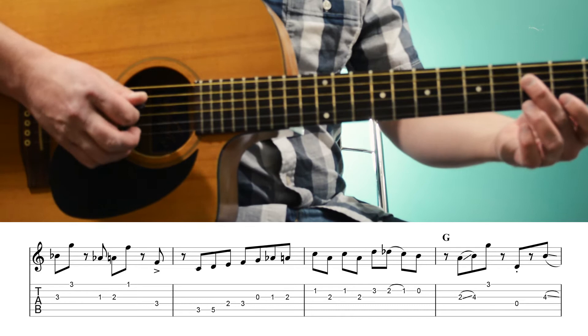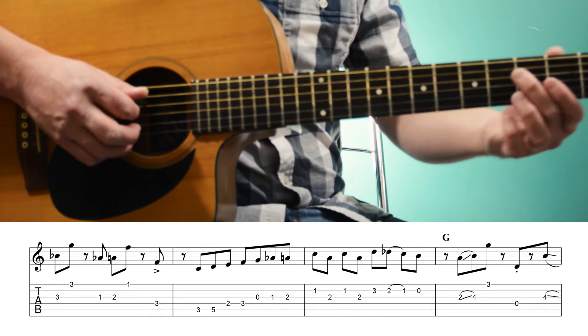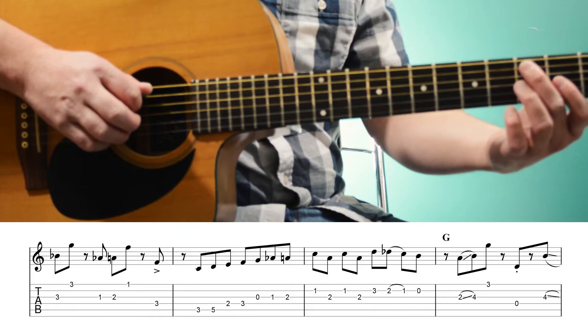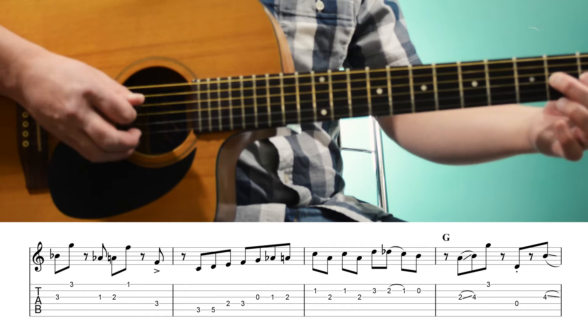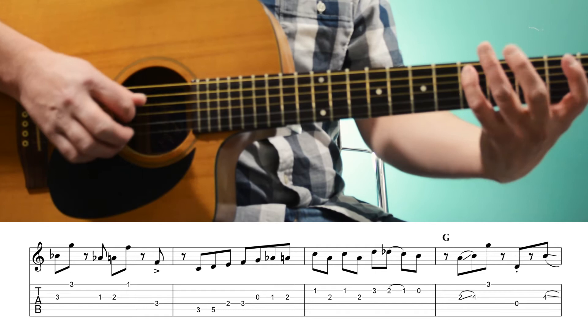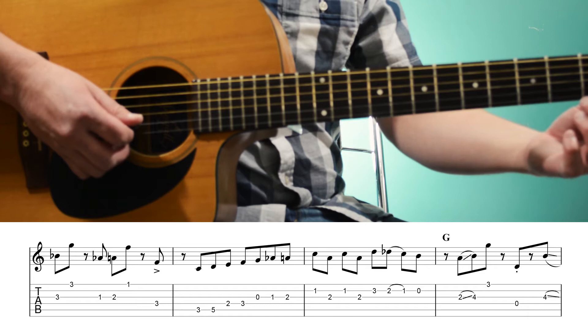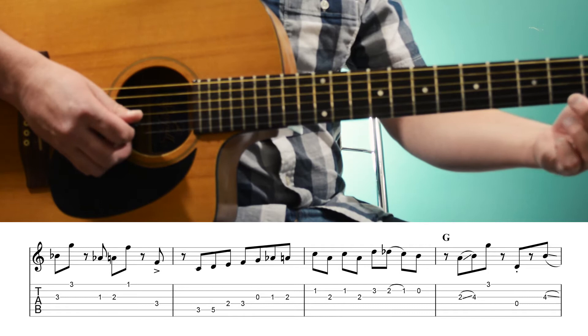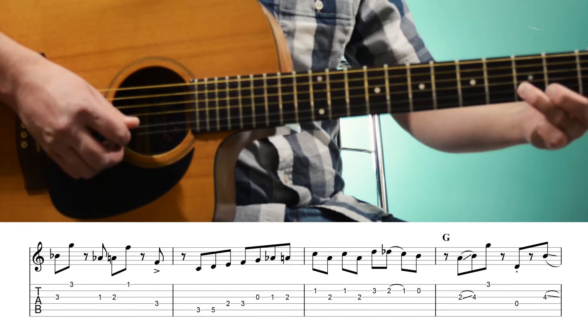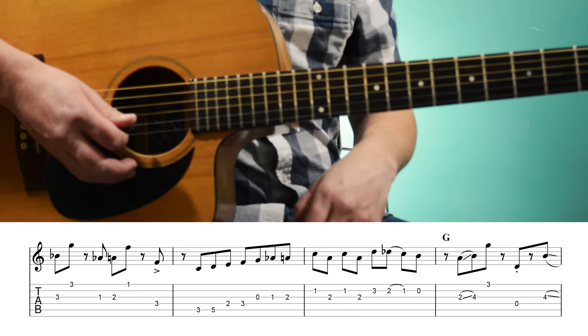Now we just play F — that's the 3rd fret of the 4th string. And then we're going to play 3rd to 5th fret on the 5th string, 2nd to 3rd fret on the 4th string, and then open 1st, 2nd fret on the 3rd string. Then we're playing the 1st fret of the 2nd string, 2nd fret of the 3rd string twice, then 3rd fret of the 2nd string, 2nd fret hammer-on — pull off, I'm sorry — pull off to the 1st fret, and then open. And that was all over an F chord.